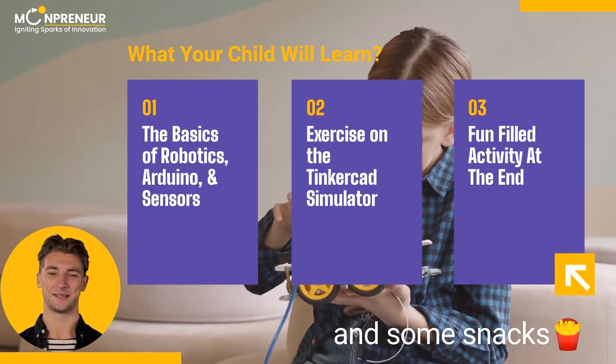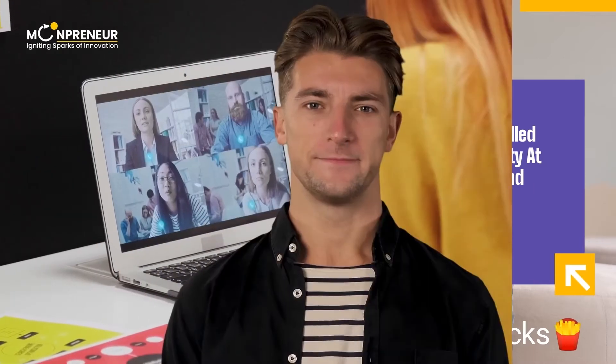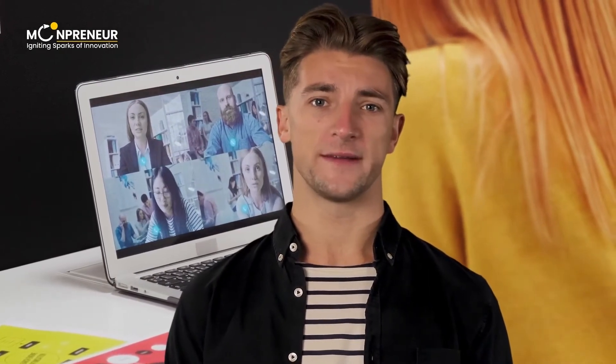Well, some snacks in case he wants. At the end of the workshop, you can also join and ask your questions about the program.